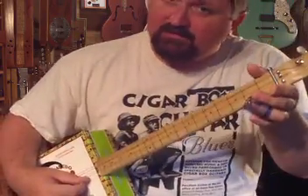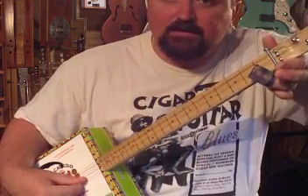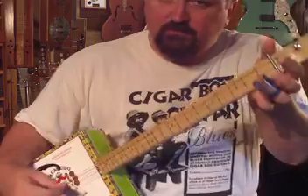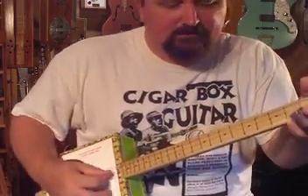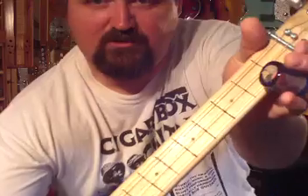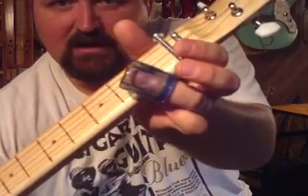If you're playing a slide cigar box guitar, remember the slide goes over the fret line, not between it like your finger would on a regular guitar. Put that slide over the fret line — my hand is halfway off the fretboard. This slide is just touching that high string and it's letting the other ones ring out, so I don't have my finger the whole way across, just right there touching that string.